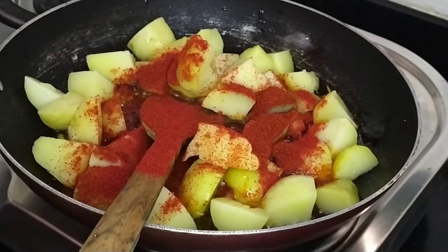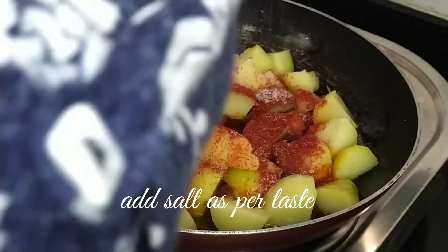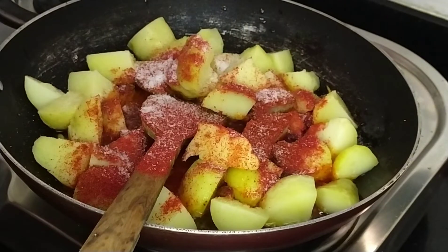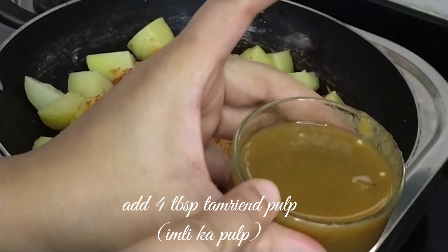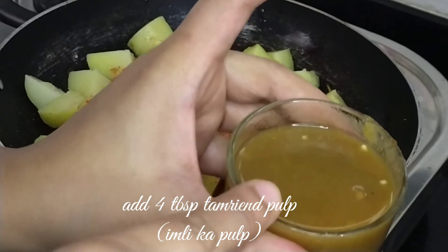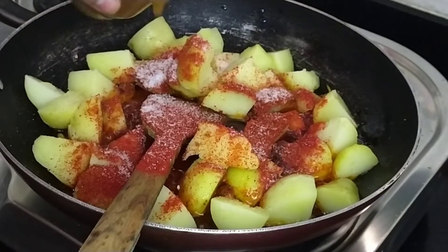I have 1 tablespoon of lal mirchi and 1 tablespoon of kashmiri mirchi. Now we add the lal mirchi. It is a very easy recipe.